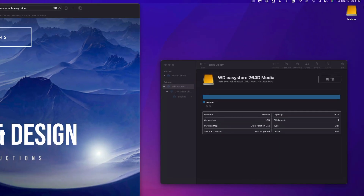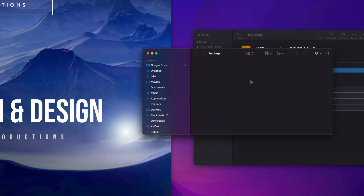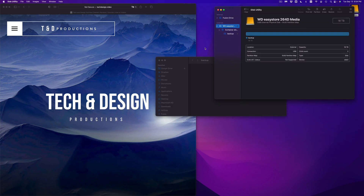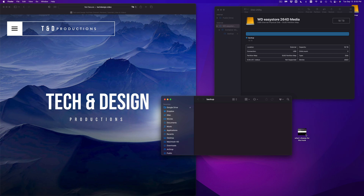It should show up in Finder and you should see something like this — it's named 'Backup.' I can double-click on it, it opens up, and right here I can drag and drop anything into it. This is the most simple way to use your external hard drive — just drop and drag your stuff here, copy any files. If you have files taking up space on your Mac and you just want to move them to your external hard drive, this is all you need to do.